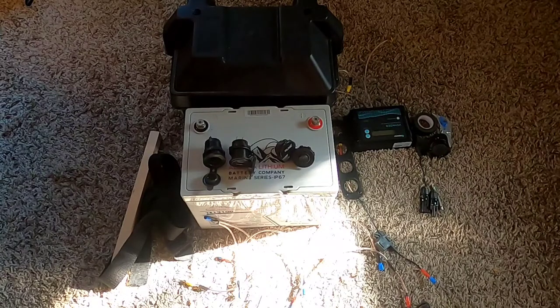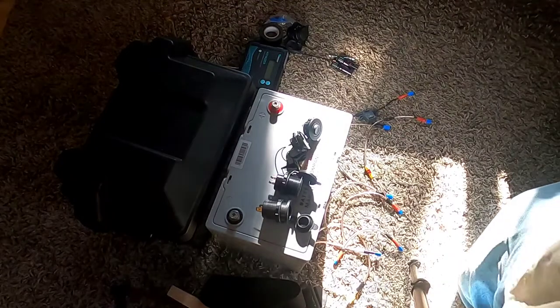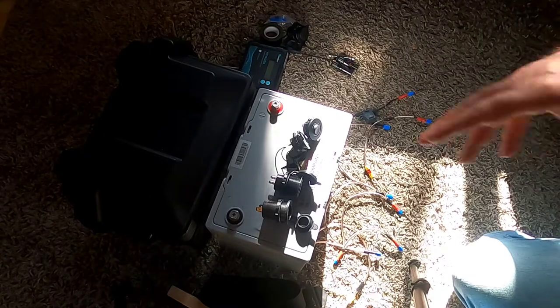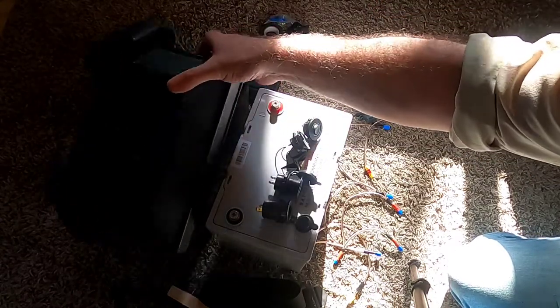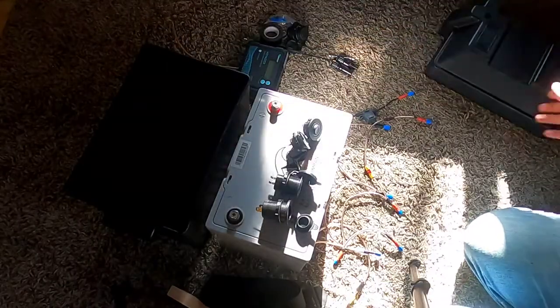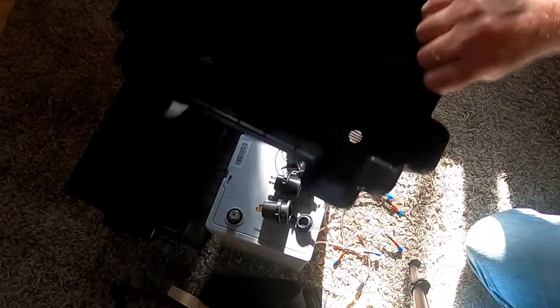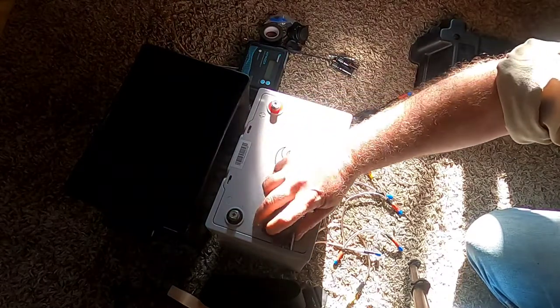This is going to be a really simple, elementary build — not a lot of moving parts. If you're interested in this type of content, stay tuned. I'll walk through the main components and then do the assembly. This is a Type 24 battery box, just a simple empty box you'd set batteries in to protect them from the weather. It comes with a lid.